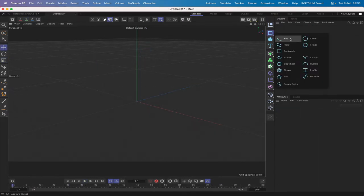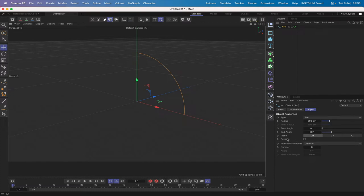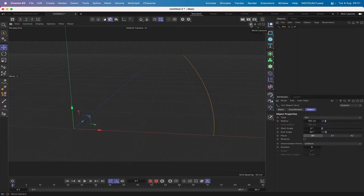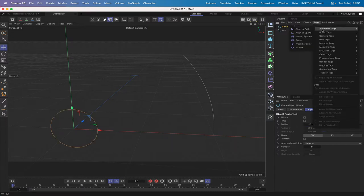The first thing I'm going to bring in is an arc. It's in the correct plane so we don't need to worry about that, but we will make the radius 100 so it needs to be half the size. The end angle can initially start at 40 degrees. I'll hit O so we can see our object more clearly. Moving on from here I'll bring in a circle — the plane is fine — we'll give it a radius of 18 and also give it an align-to-spline tag, which is very important.